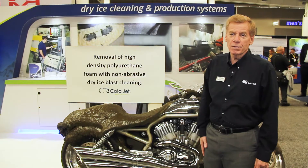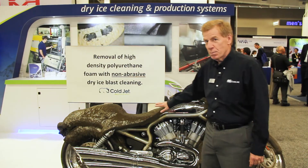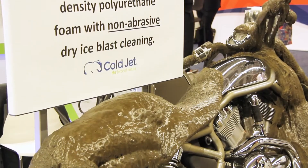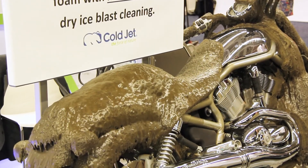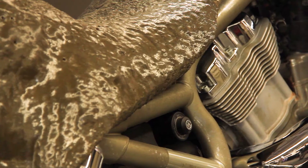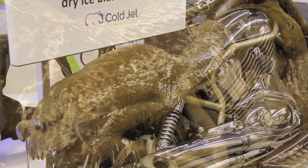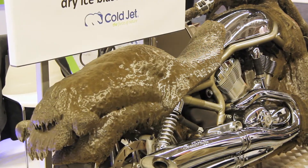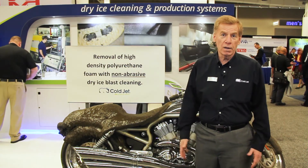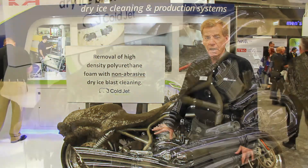Behind me is a Harley-Davidson V-Rod covered in a high-density polyurethane foam — it's a contaminant on top of a variety of substrates. If you look at this motorcycle closely, you'll see a plastic reflector, chrome parts, metal parts, rubber parts, and glass parts — a variety of substrates all being cleaned using dry ice without getting damaged.